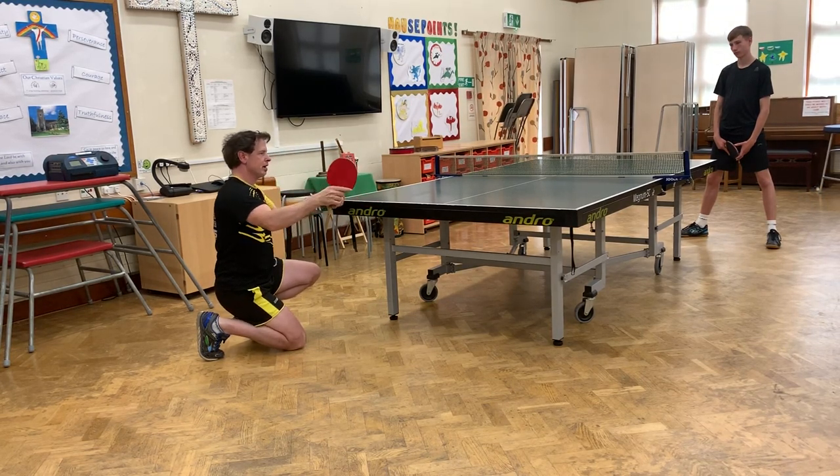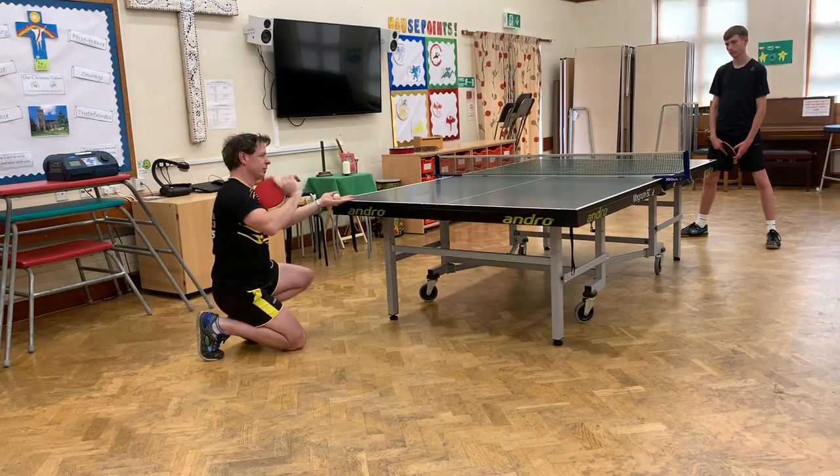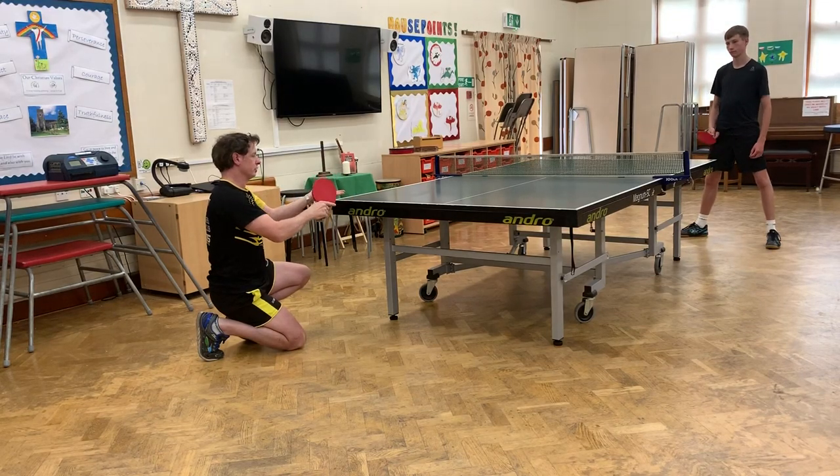And then you go from left to right across the ball, like that. And move forwards. And you can get topspin sidespin on it. And I stand up as I do this serve as well.